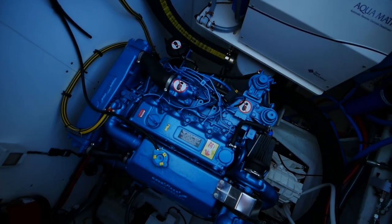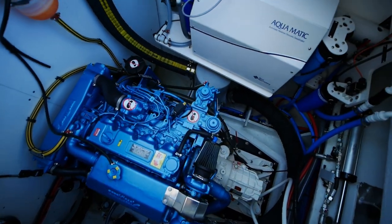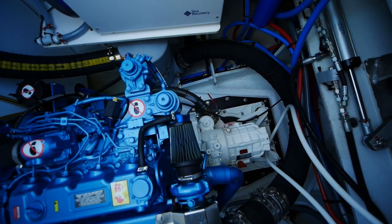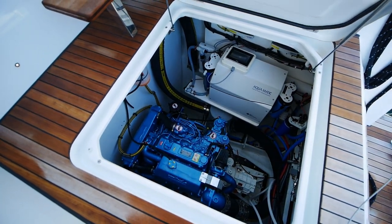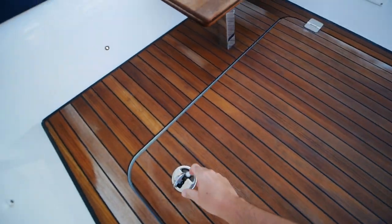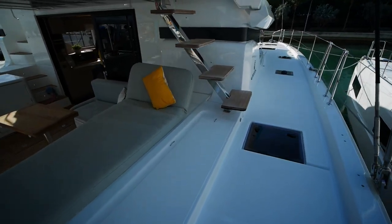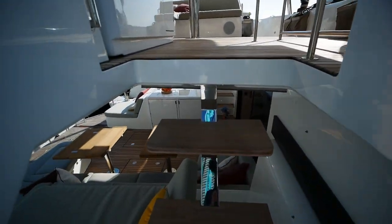We'll stop off in the engine room where we find something a little different — you've got Nanny motors, not Volvo or Yanmar, as well as your water maker unit. Below is your transmission and sail drive boot. Pretty spacious as usual, though certainly a bit of a change. I can't remember Lagoon ever making another model with Nanny. I've seen them added to Balis, so maybe they're taking a cue from their competitor, or Nanny is just offering really good pricing on their motors these days.